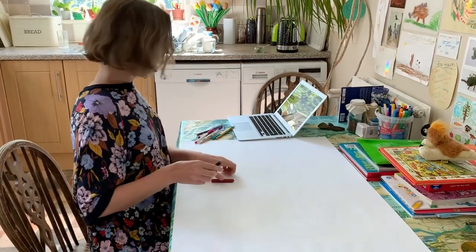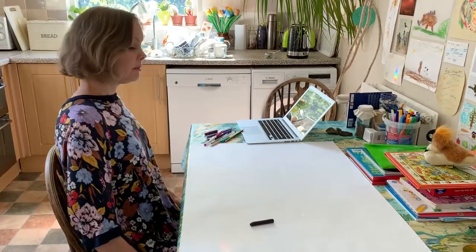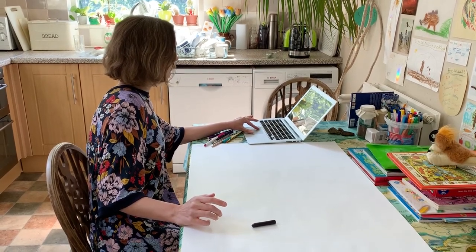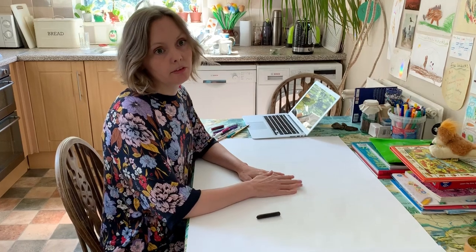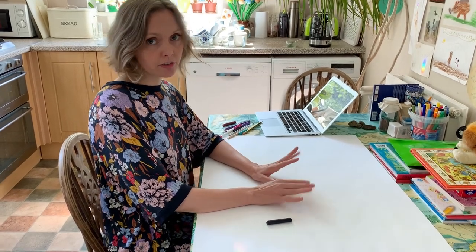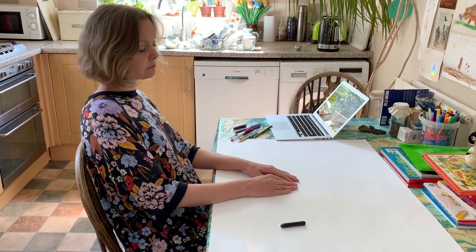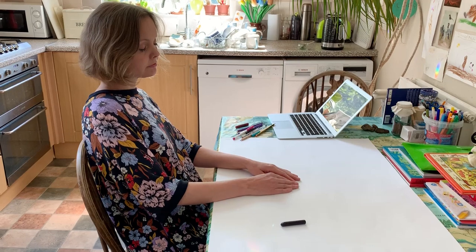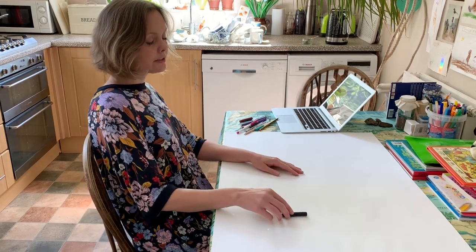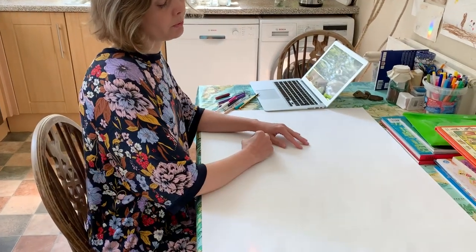So to begin with, just choose a material — doesn't matter which — have it to hand, make sure you're sitting comfortably and start your music. And to begin with, just literally close your eyes and listen to the sounds, just noticing what you hear, just for the first few moments. And when you're ready, just let your hands and the material move with the sound.